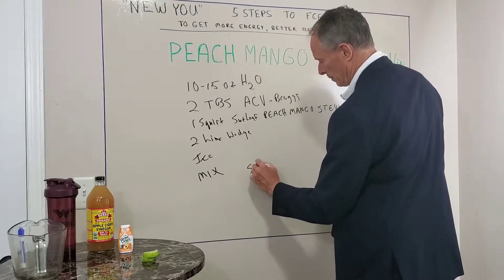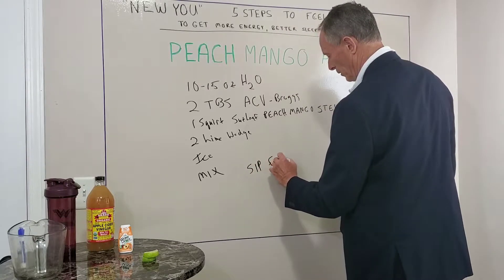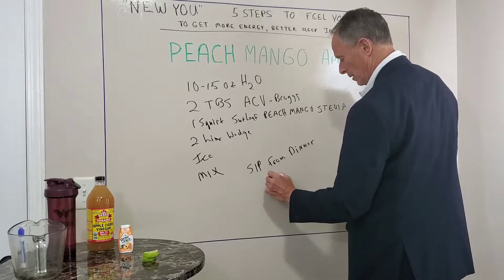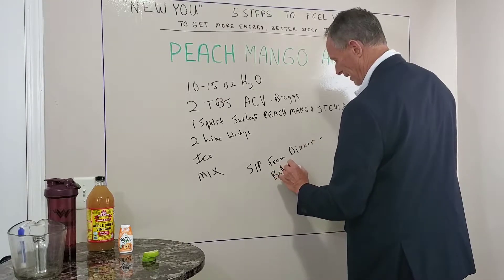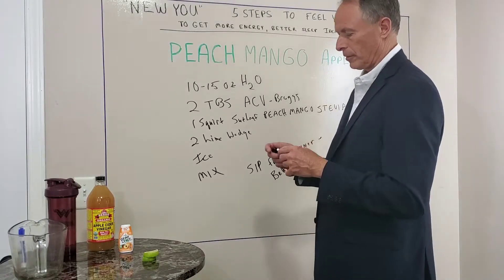What you're going to do is sip on it — sip from dinnertime until bedtime. The apple cider vinegar does a bunch of different things, and I'll tell you why you should sip on it in a second.